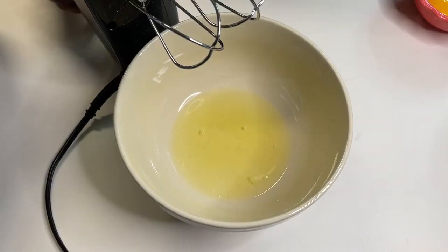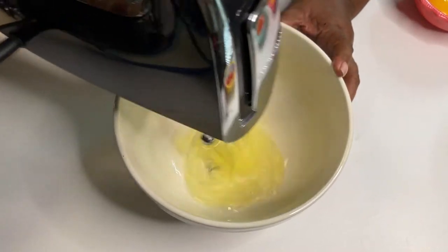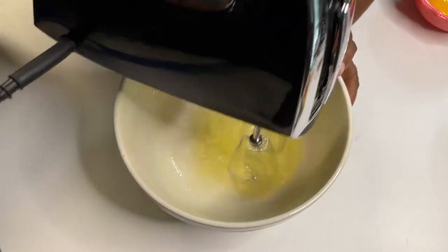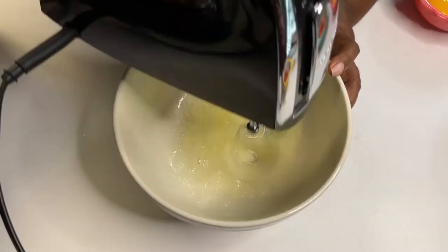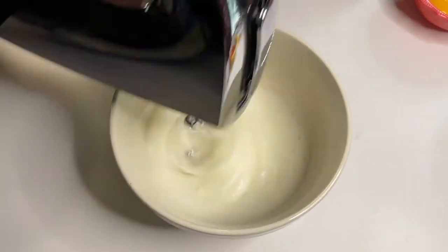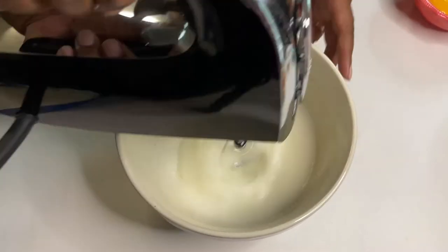You can use a hand mixer or a stand mixer — both are great options when doing this. I would not suggest using a whisk unless you just like to be in the kitchen for hours, because this took a long time even with the hand mixer. I would definitely suggest using an electronic kitchen device of some sort.